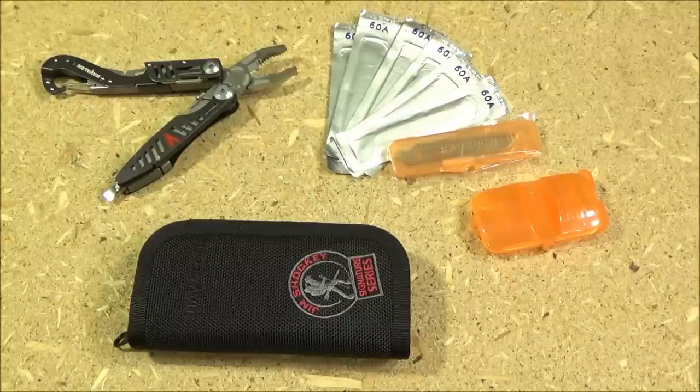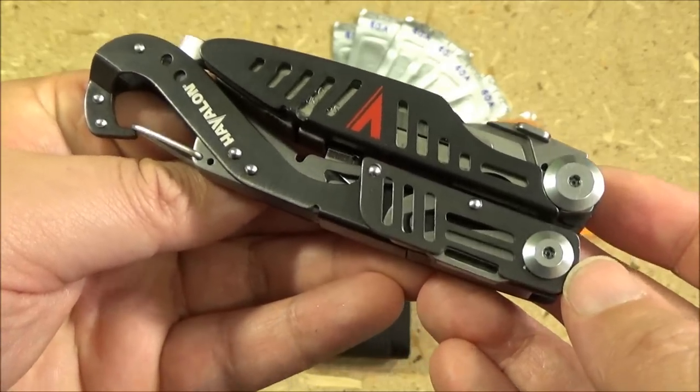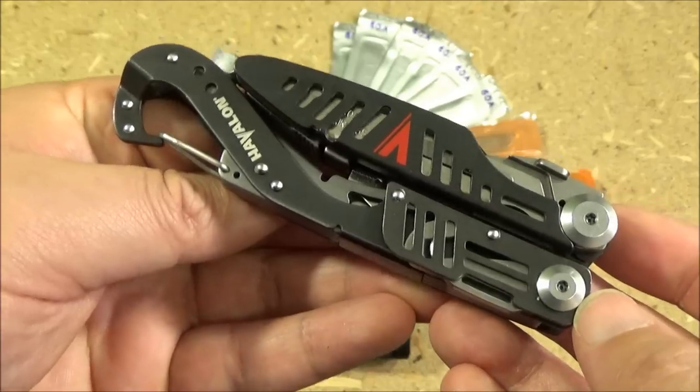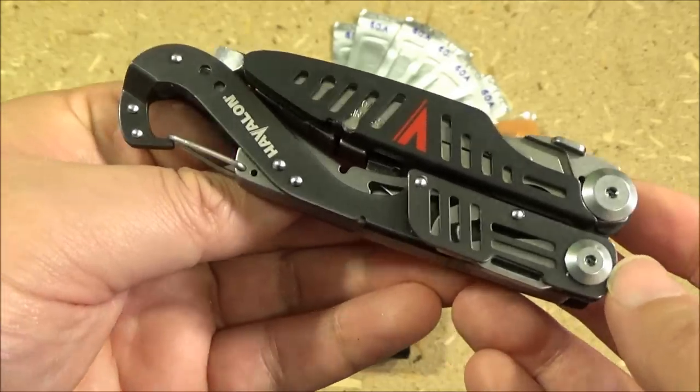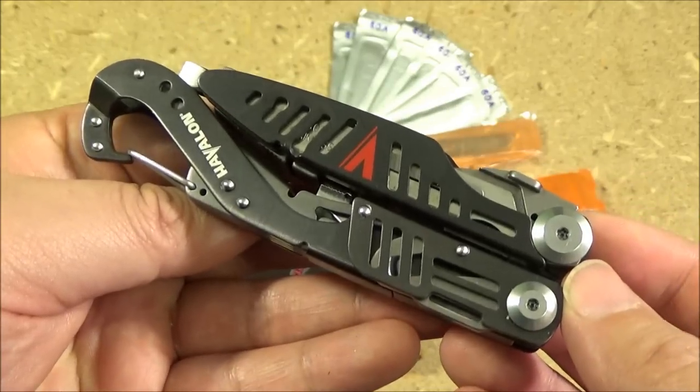I don't have Multi-Tool Madness every week, because unfortunately I don't get a new multi-tool every week that's worth showing. But when I do, you'll be the first to know. So this multi-tool right here is the Havilon Evolve, endorsed by Jim Shockey, who is a famous hunter that has a television show about hunting.